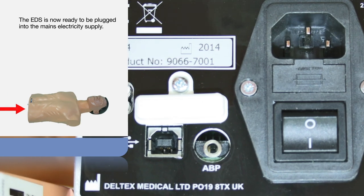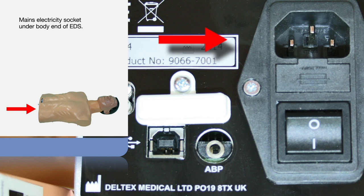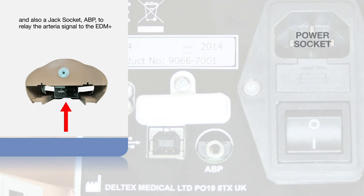The EDS is now ready to be plugged into the mains electricity supply. Look underneath the end of the body. Here you will see a 3-pin socket for the mains electricity supply cable, and also a jack socket to relay the arterial signal to the EDM+.